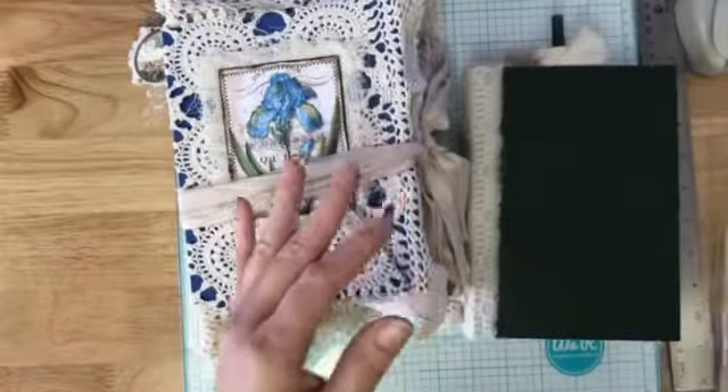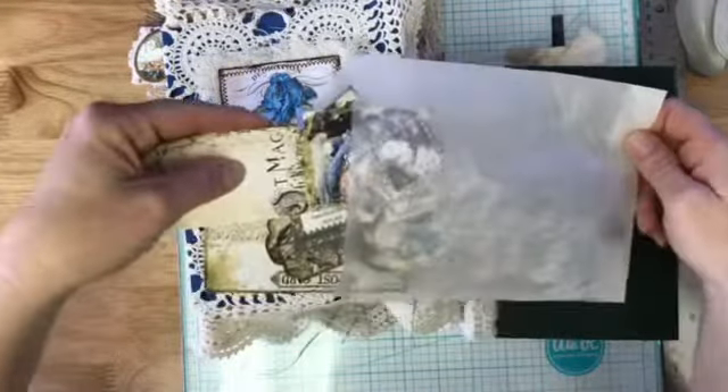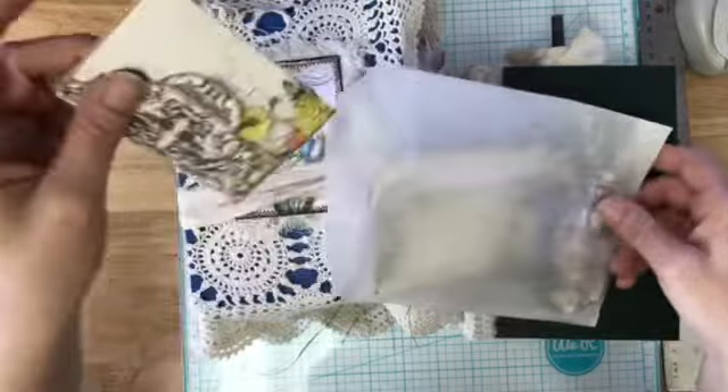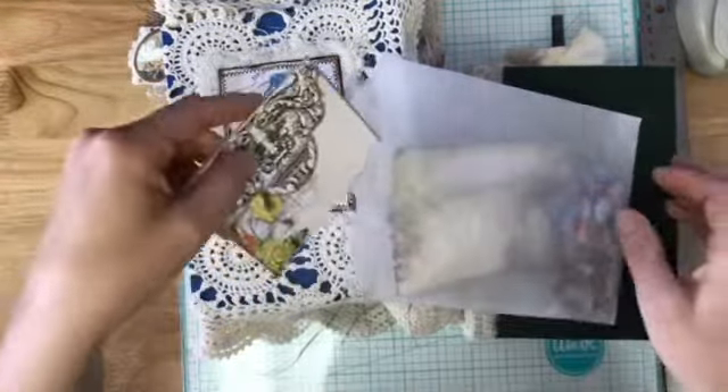Emily also sent a bunch of extra pieces of the ephemera kit for me to decorate pages with. I said Medieval Mirage — I'm almost certain that's where this kit came from, and they're huge, huge kits.